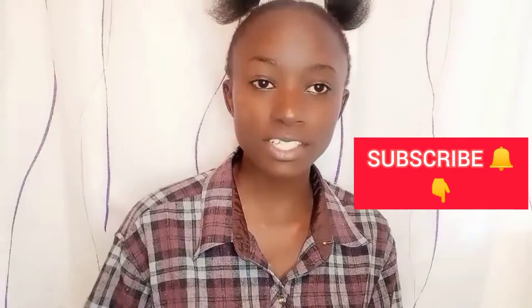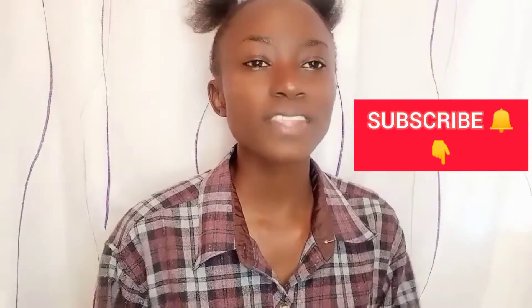Hi guys, welcome or welcome back to my YouTube channel. If you're new here, you're so much welcome — kindly subscribe, please don't leave without subscribing. And for the returning subscribers, thank you so much. Today's video we're going to do our eyebrows.